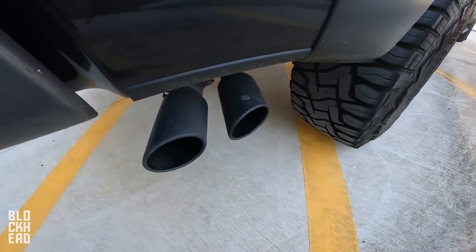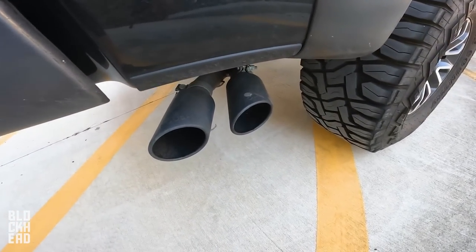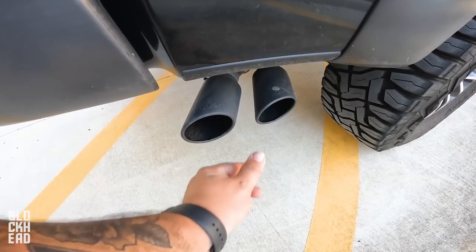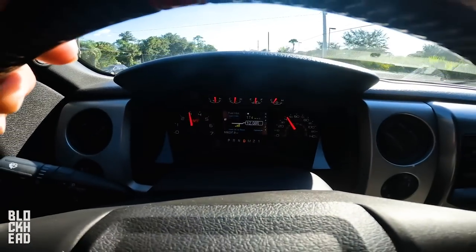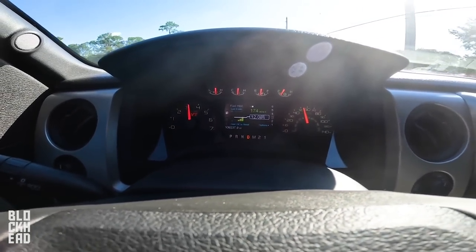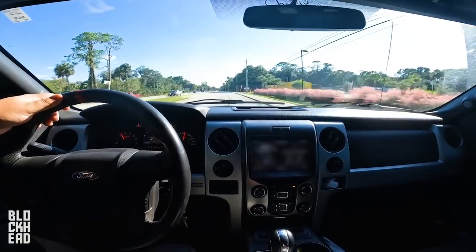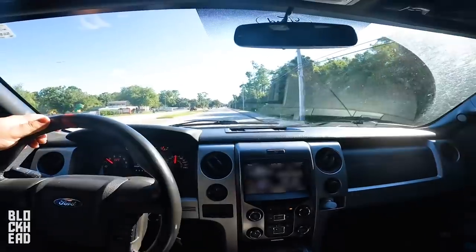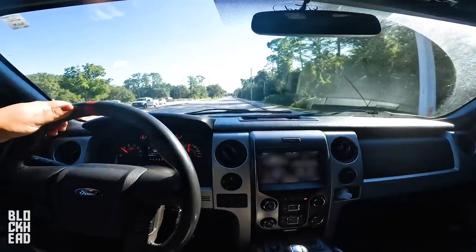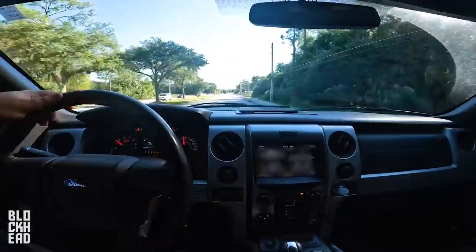Sounds good. Downside to it being right there behind the tire is that it's getting a ton of stuff thrown up on the tips, and they're not even — they need to be pulled in a bit. I'm actually debating just chopping them off. But let's give you guys an example of how they sound. That's about 3000 RPM going about 60 mph, and then just cruising at 60 miles an hour around 1500 RPM. You can't even tell there's an exhaust system.